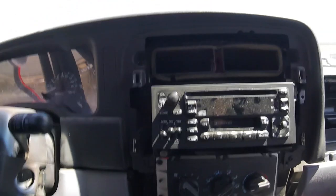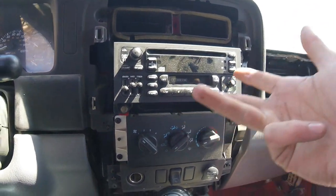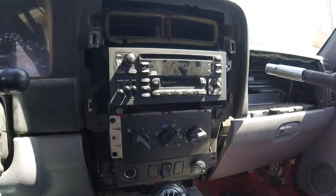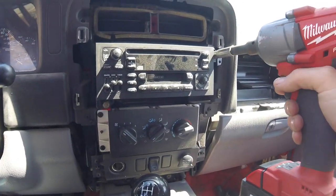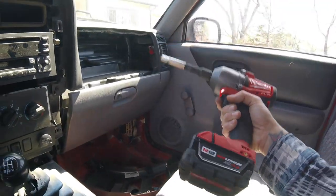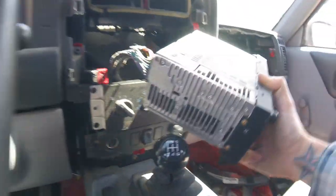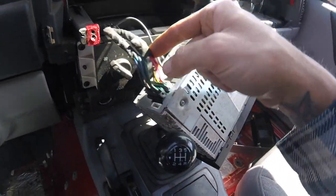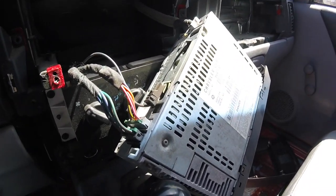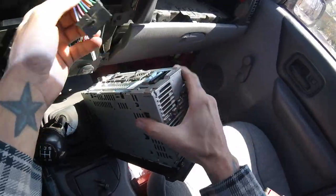Looks like from there it's a couple of 10 millimeters, there'll probably be some plugs and antenna wire and even a ground in the back. Now there's the ground, a couple of plugs, and the antenna wire, which we also will not need.